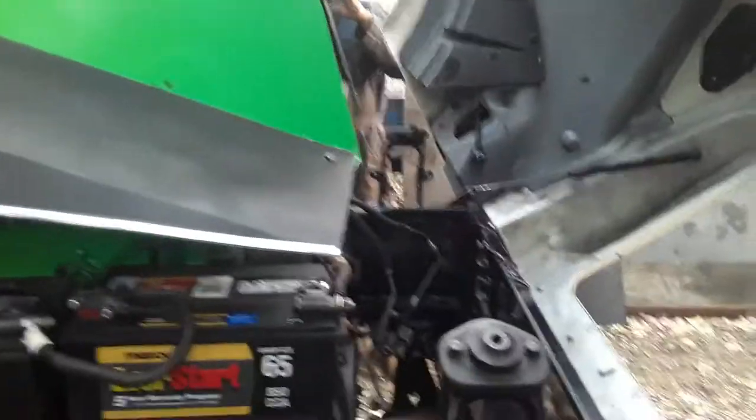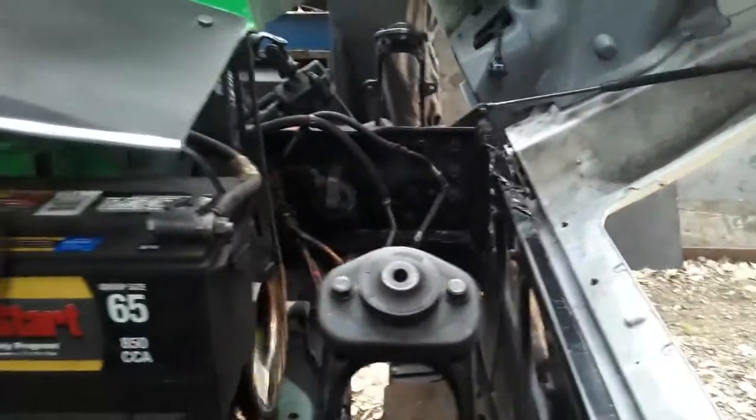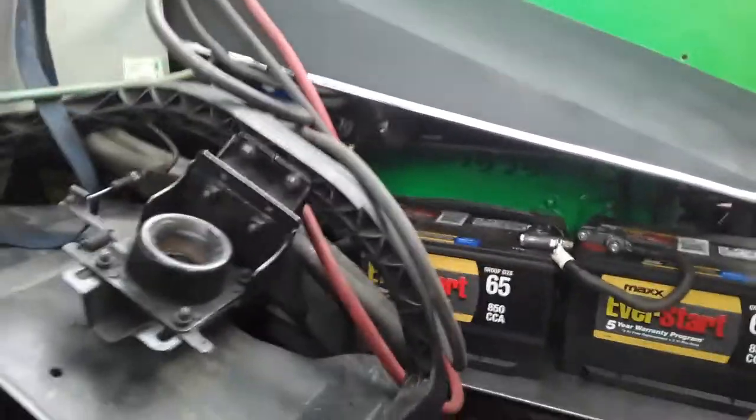We're just getting a little starter action on the system there, just showing that it's working. This is the tractor trailer. We just got a slow idle on it. You can see it running in the driveline.